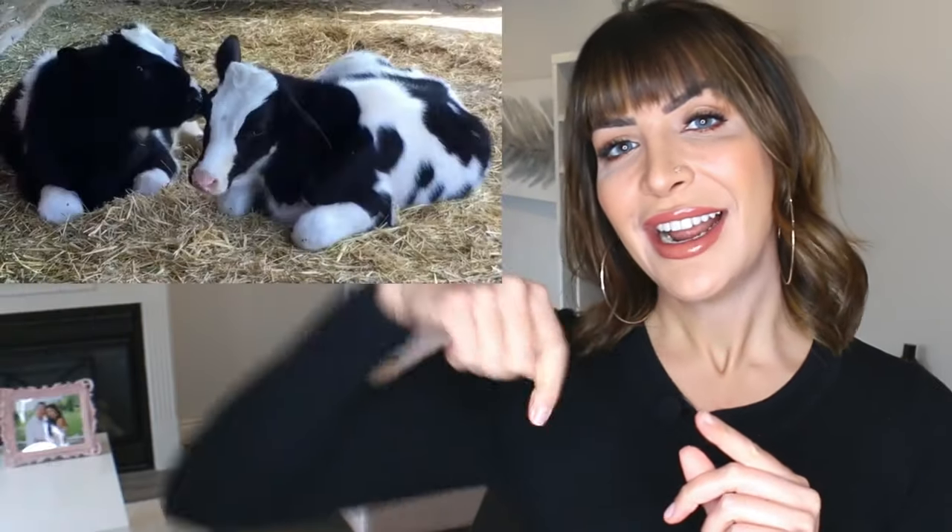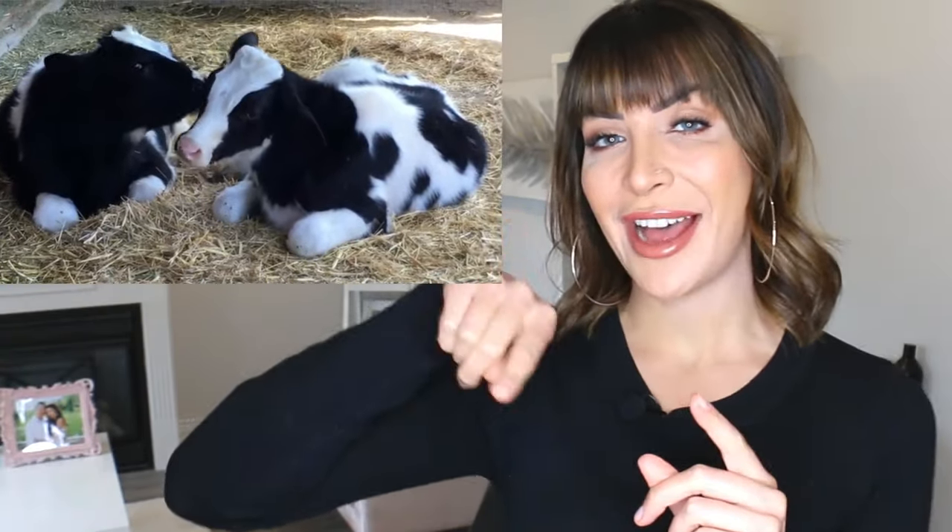Fun fact — do you want to know why it's called a cowlick? It's called a cowlick because cows have this habit of licking their young, and when they do that, they lick in a swirly pattern and it leaves this little swirl in the cow's fur. I'm sure you really wanted to know that.